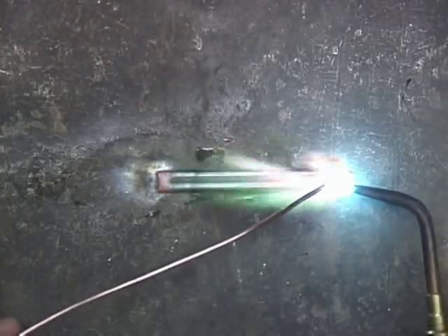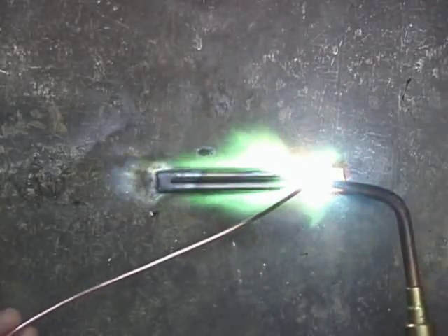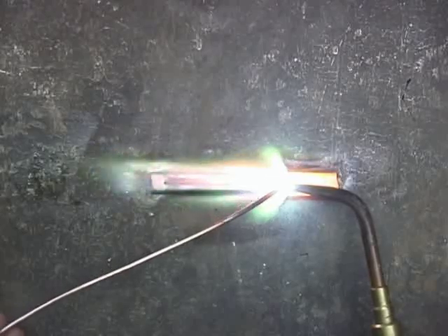Here I'm using no flux to join two pieces of 1/4 inch mild steel. Because this is new material and it's clean — meaning no oxidization — the copper wire flows quite well with no flux.